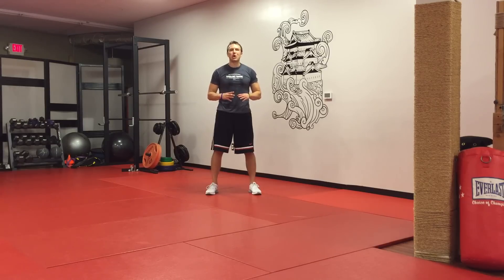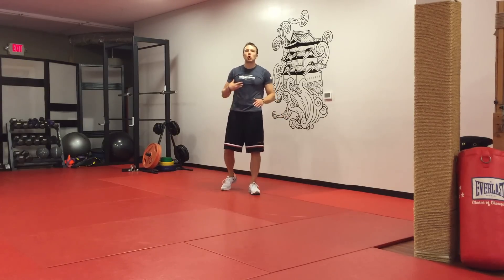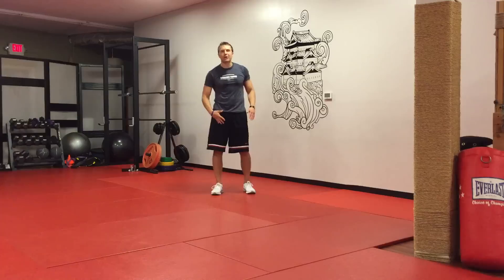Hey, it's Derek Waller, Senior Wellness Coach and Certified Tournament Trainer. This video is all about a low-impact cardio workout that you can do even if you have bad knees. So if you can't do squats, if you can't do lunges, that's perfectly fine. I'm going to show you three exercises you can do to get a total body workout without hurting your knees.